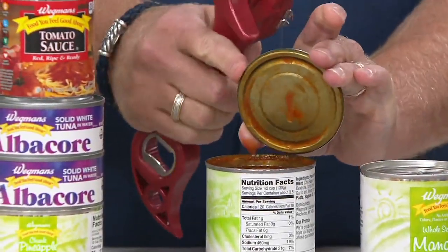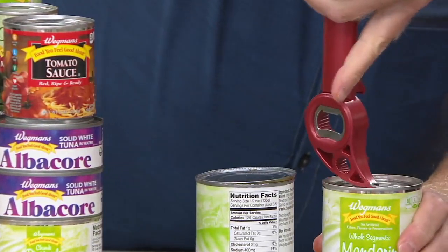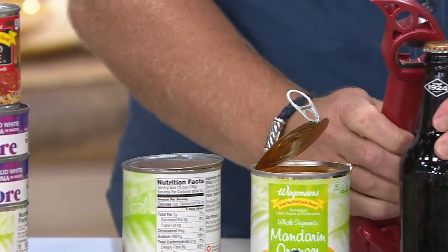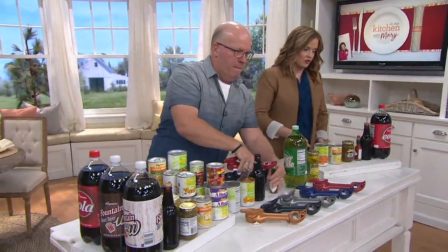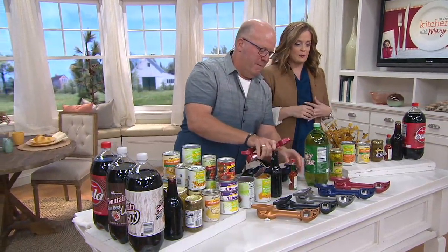I use mine every single day. It's from Kunra Khan, and this is a six-in-one metallic can opener. This was actually the first time we showed this customer favorite gadget item in those metallic finishes. You can open cans, the pull tabs, the little pop tops, the little tiny Tabasco bottles.